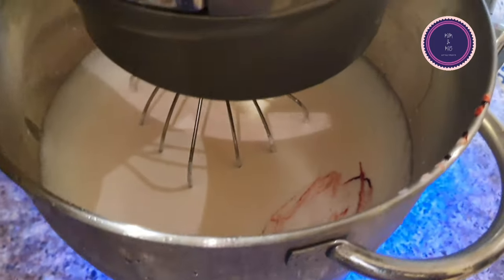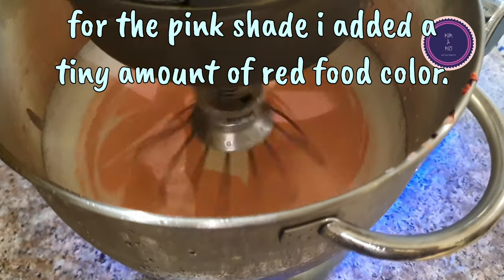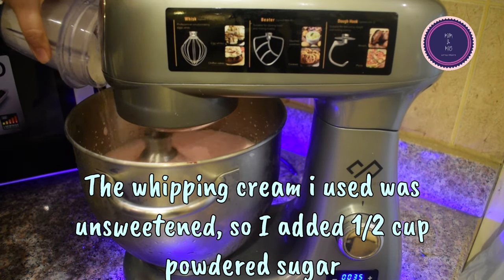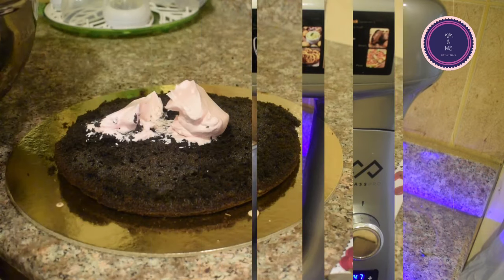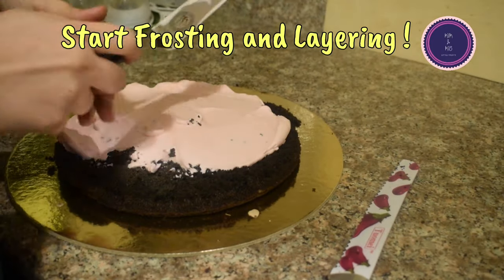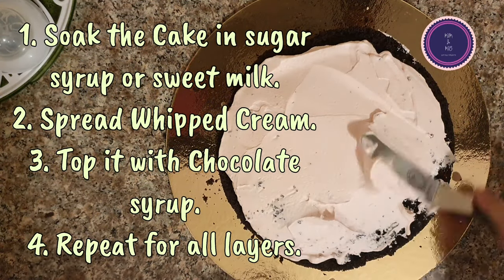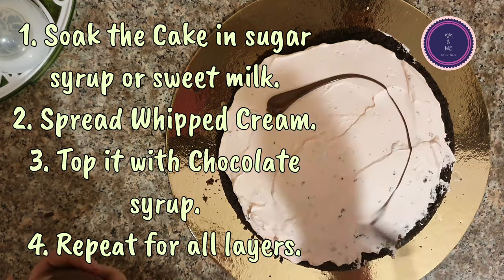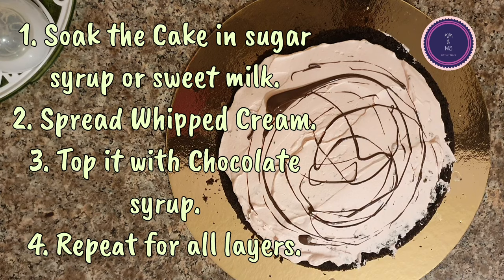I used four cups of chilled whipping cream and kept my bowl in the freezer for a little while. A common complaint is that whipping cream isn't stiff enough to hold its shape. I recommend keeping your kitchen temperature cool — if you don't have AC in the kitchen, go to a room that has AC. Keep the bowl in the freezer and make sure your peaks are very stiff.